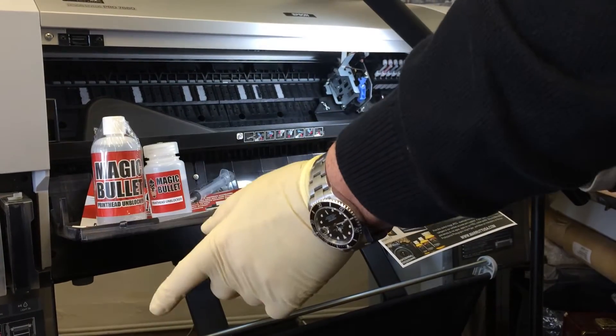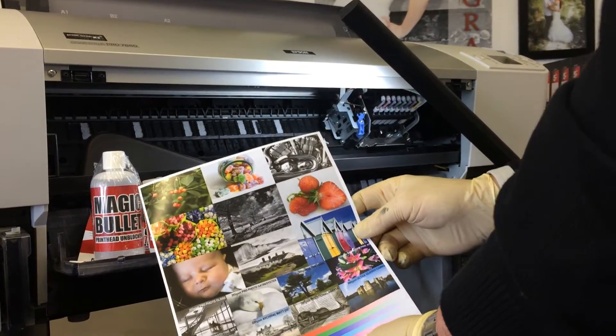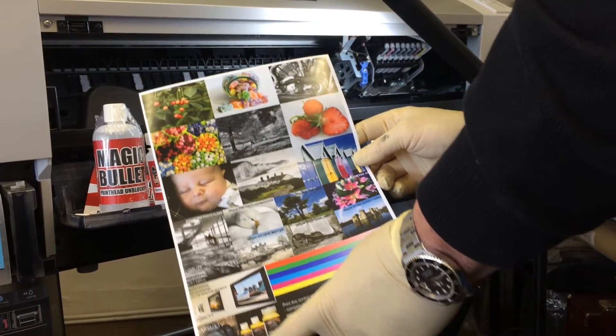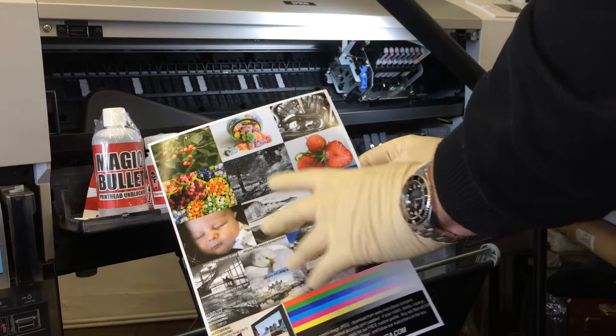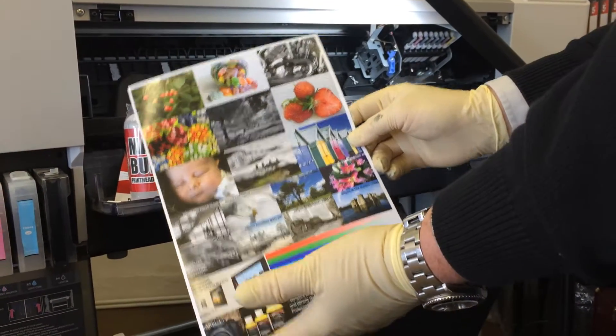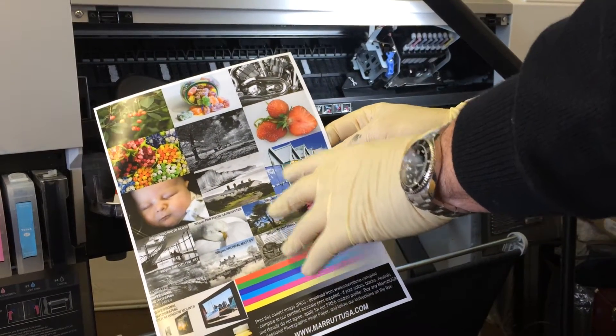What you should then do is print a small run of colour pages at high resolution, and then see if your nozzle check comes good.